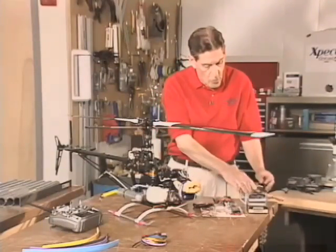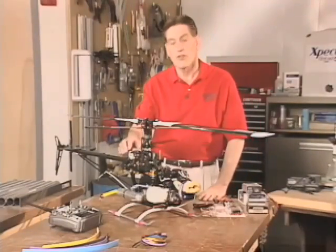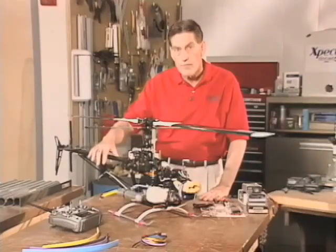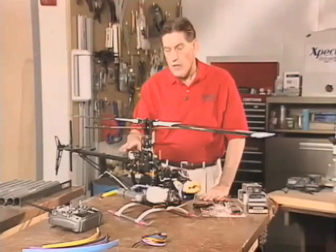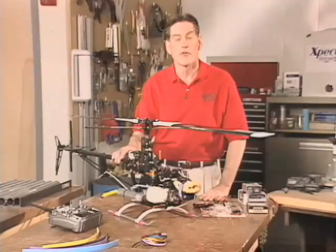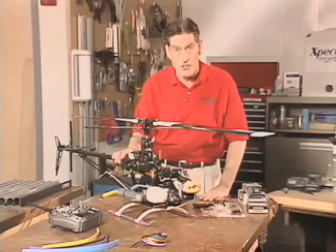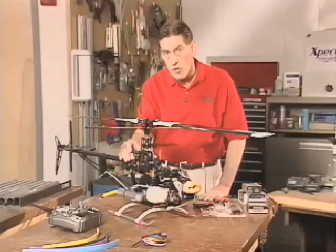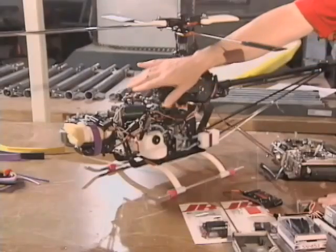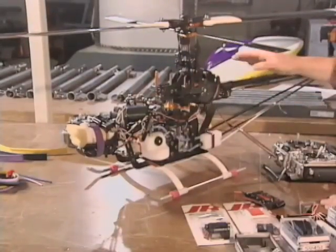One thing you also want to do during installation is be positive that the runs to the servo — meaning the links, the push rods, etc. — are as free as you can get them. Digital servos will not tolerate being stalled. Two things happen: the current draw goes up so exponentially that you can actually drain the current from your pack and crash the bird, and two, while the performance is superb on the digitals, they don't tolerate being stalled. So the last thing you want is any kind of bind or stall situation in your linkages. Be very careful with that.